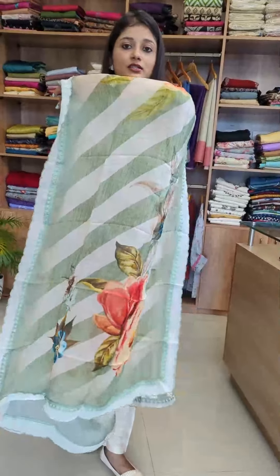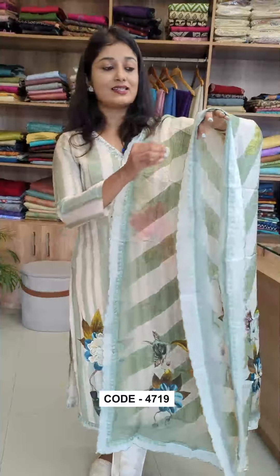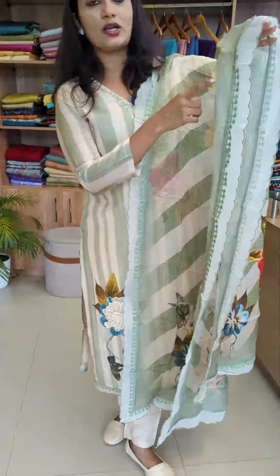You can do a floral pattern, a digital print, or a lace with scallop detailing. You can do a full round scallop lace — that is an organza fabric. You can do a very classy set. The size is medium to double XL, and the rate is 3599.